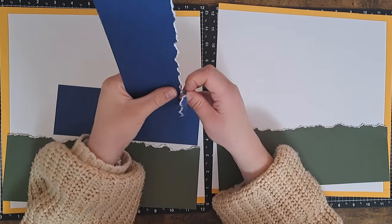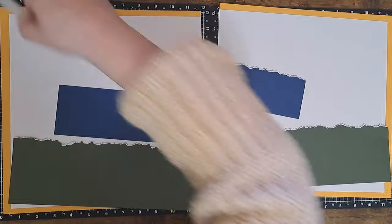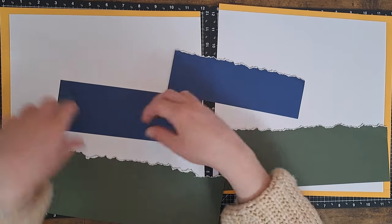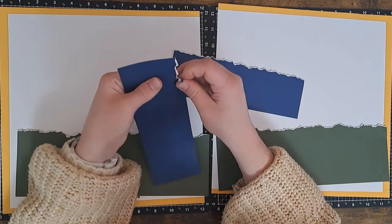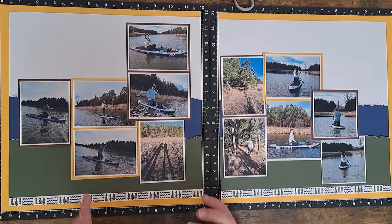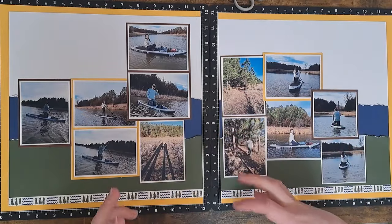If you like a more perfect look, you can run a little bit of water across with a water brush before you tear. But the whole point of this is to rough it up — I don't want it to look perfect. This might even kind of look like water waves. I personally love revealing that white core for these techniques, and if you're not revealing it you can't even tell it's there. You could always ink around the edges to hide more of that white core.